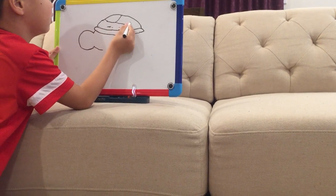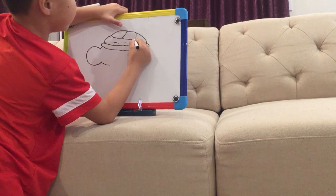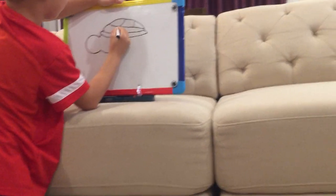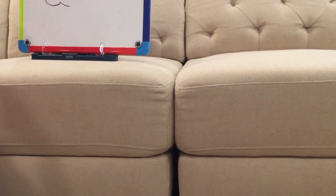Do like that. So many, like these shapes for the turtle shell. Okay? Now it is finished. The turtle shell is finished.